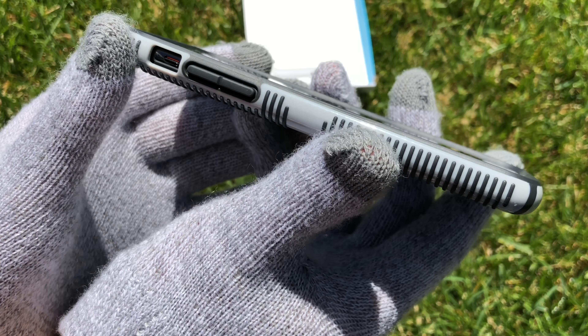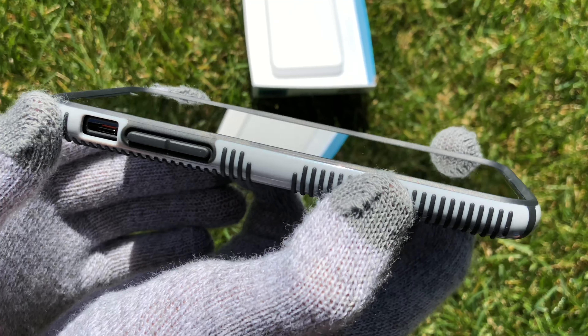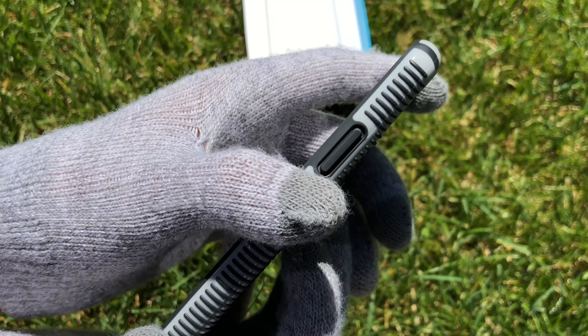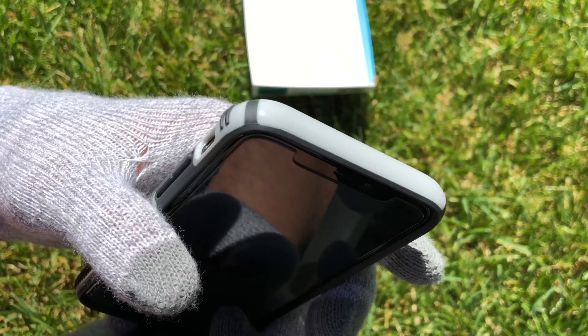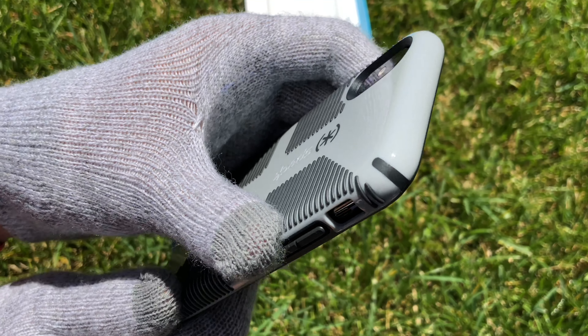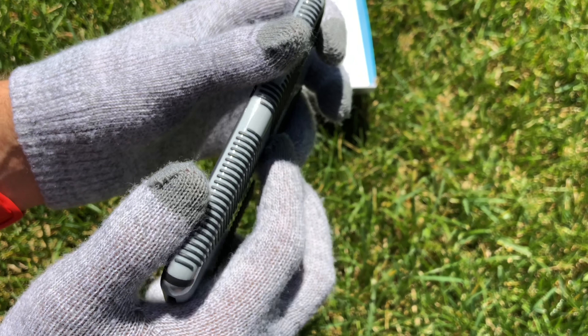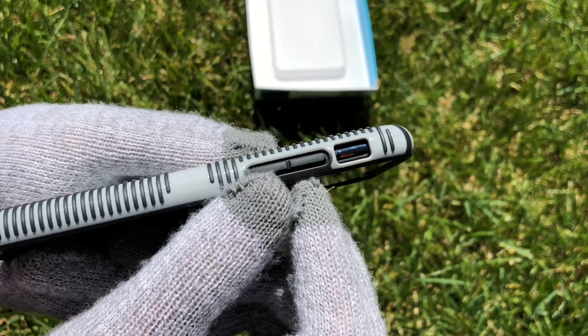Lots of screen protection — if you lay it on the screen it's not going to scratch. Nothing on top. Overall just a very nice case, and it's very easy to access the mute switch.